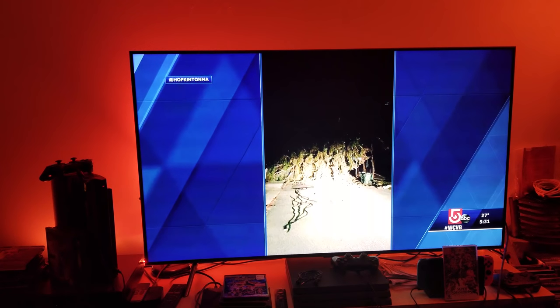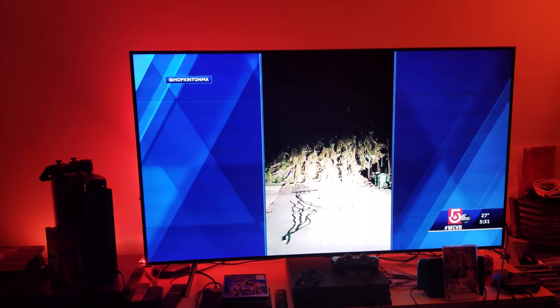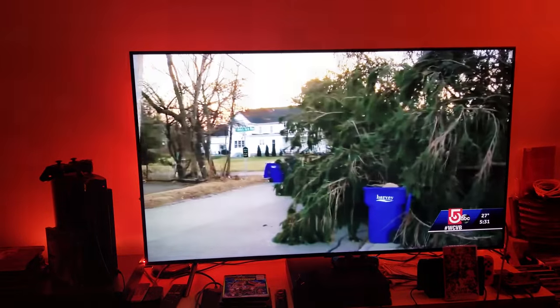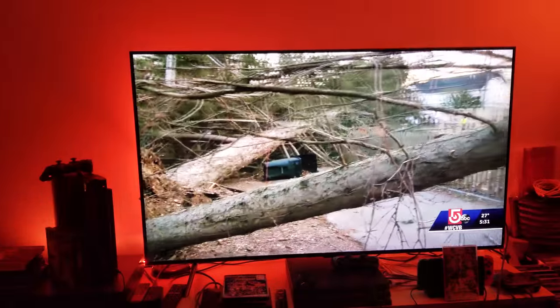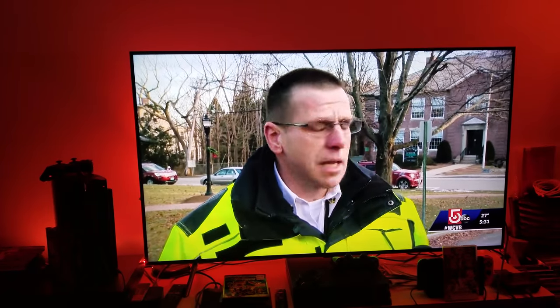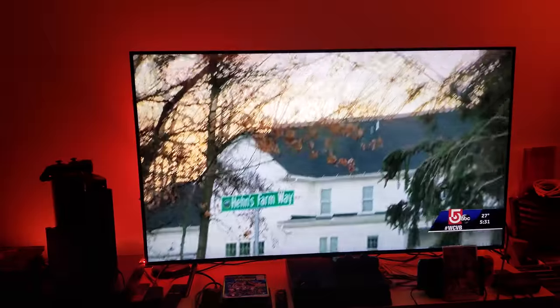So because you're not getting a really good source, what can we do to adjust the picture settings so it looks a bit better on your 4K TV? What I'm going to show you here is for the Samsung Q8FN. I will also do a TCL R617, since I know the majority of you have the R617, and also the KS8000 and Sony X900E.